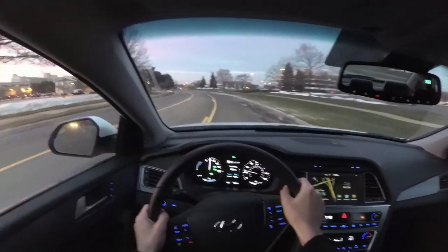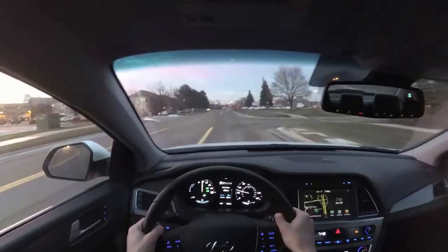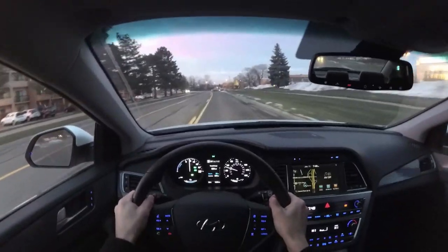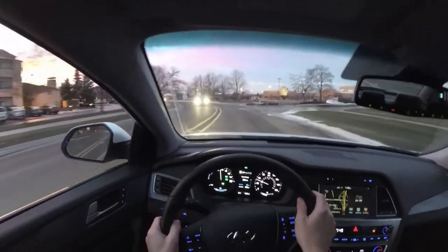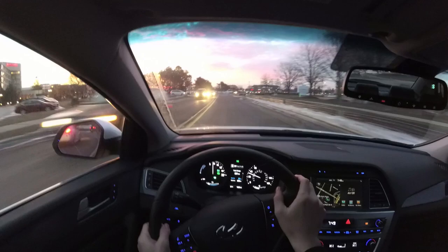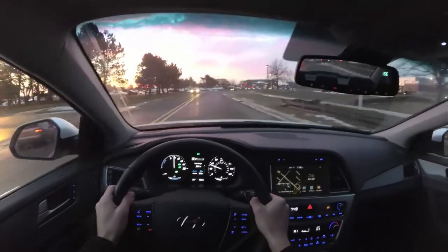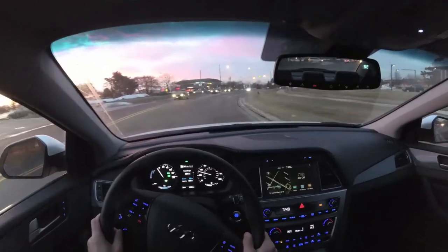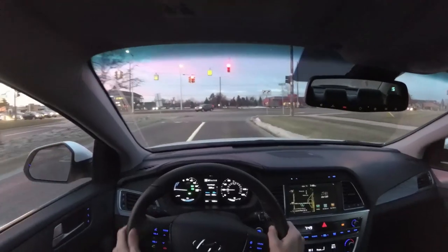Good morning everyone, Chris here with the new 2017 Hyundai Sonata plug-in hybrid. I wanted to give you guys some of my first impressions on this car and kind of explain the hybrid and plug-in system a little bit, because at first it was a little confusing when I first started driving the car. Right now it's wintertime, it's really cold, and one of the problems with plug-in and electric vehicles is running a heater.